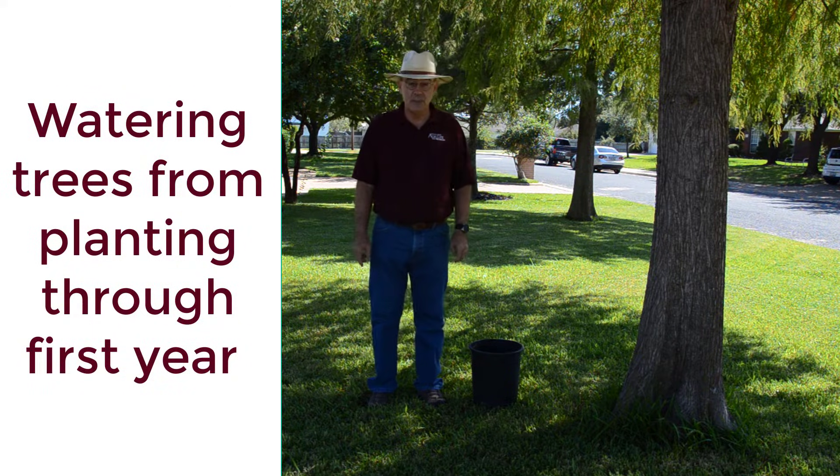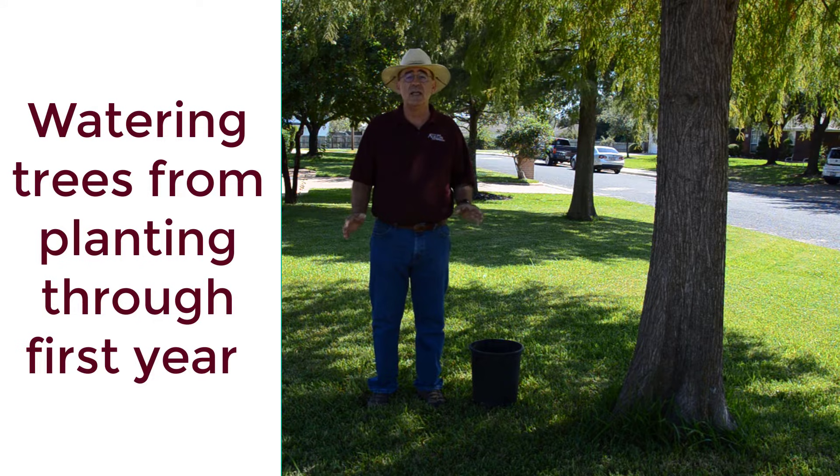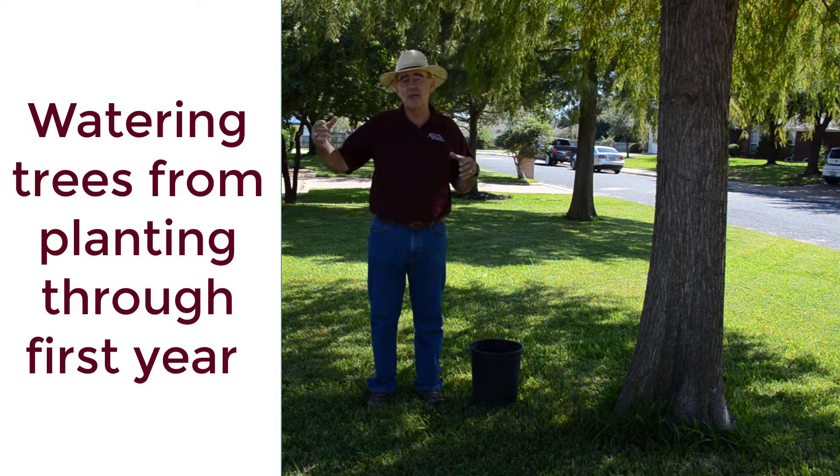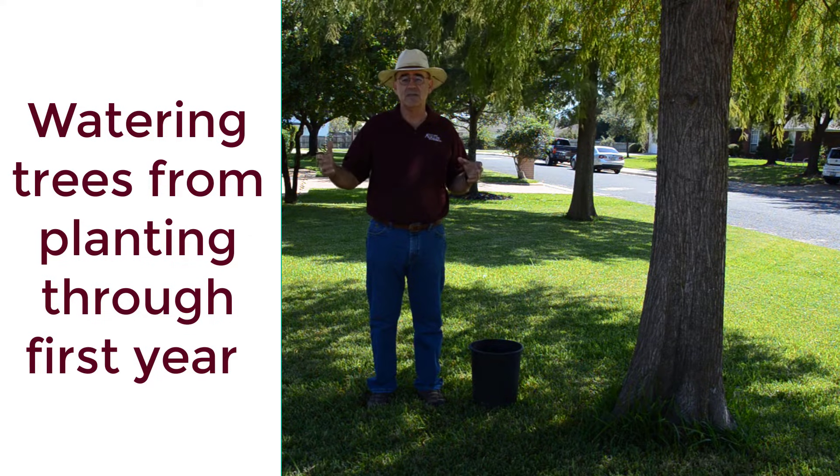Now I want to talk about newly planted trees, because that's a whole other thing. We're going to start with the tree that was just put in the ground, all the way through the first year of its life.